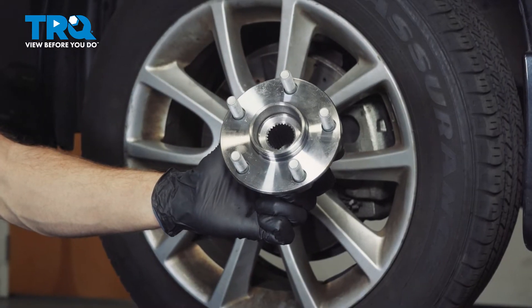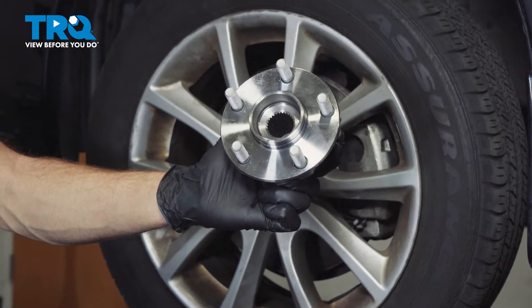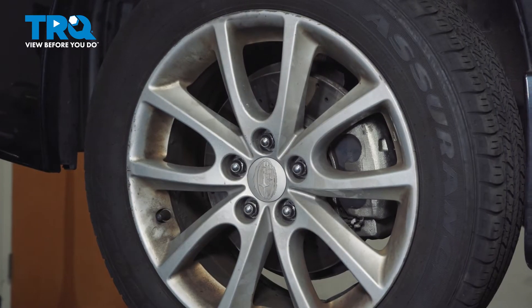In this video, we will show you how to replace your front wheel bearing on this Subaru Impreza. This will be located behind your front wheel. Let's get into it.